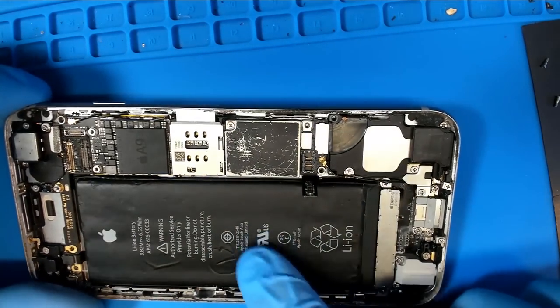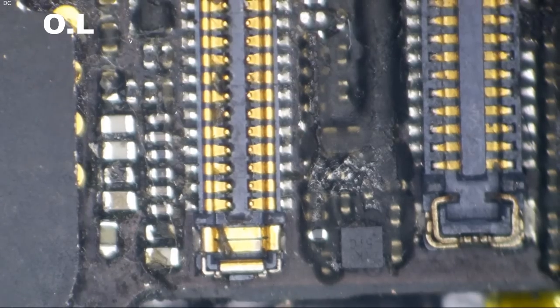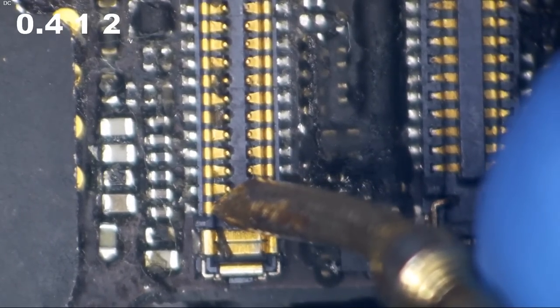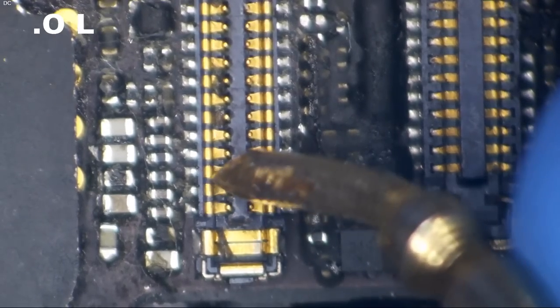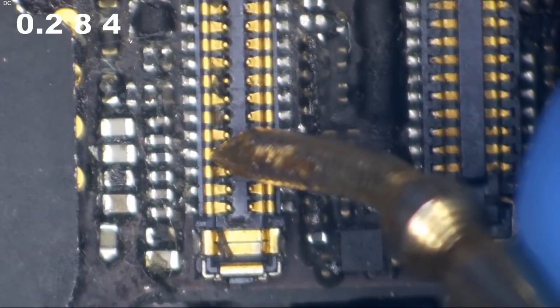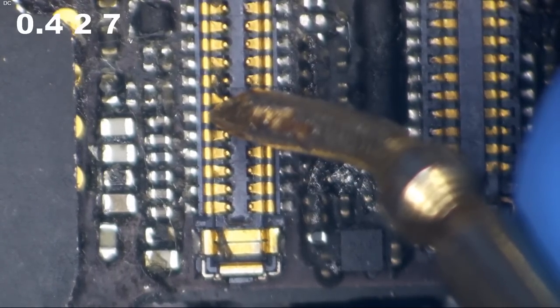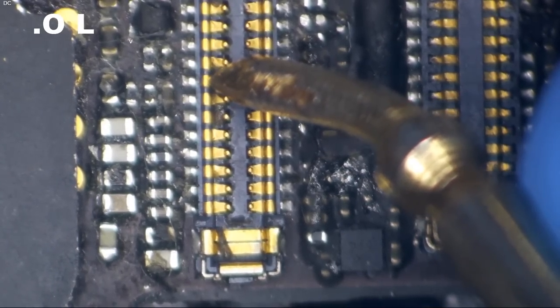Let's peck around on this with a meter — I'm going to be using diode mode today. Red probe on ground, black probe on the component. We're getting 0.4 — that is a normal reading. We're getting 0.4 on another, 0.38 on another. All these readings look good. We're getting all good readings — watch this be a blown backlight filter.